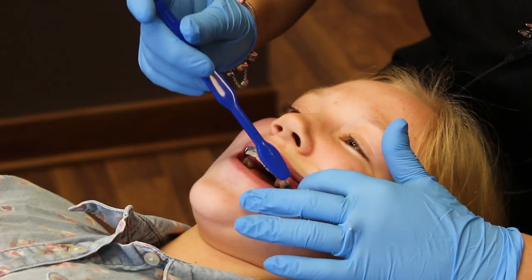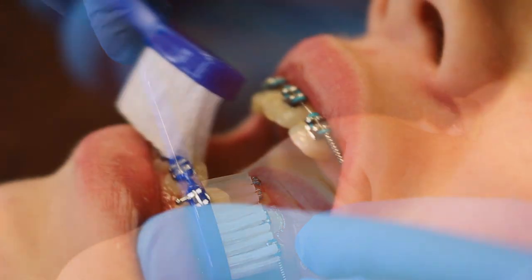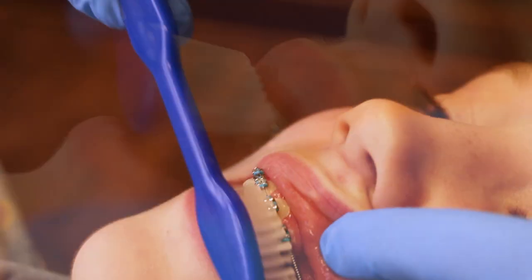To brush, you don't want to brush in circular motions like you normally would. Instead, you want to angle it up and down to get everything in between the brackets and underneath the wires.